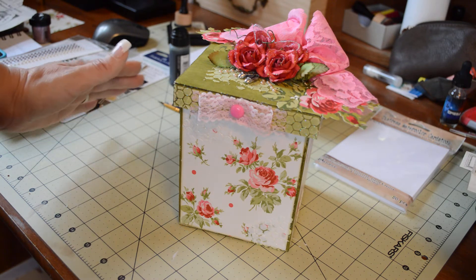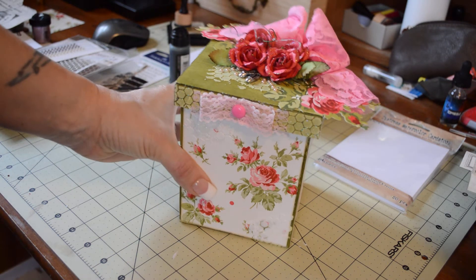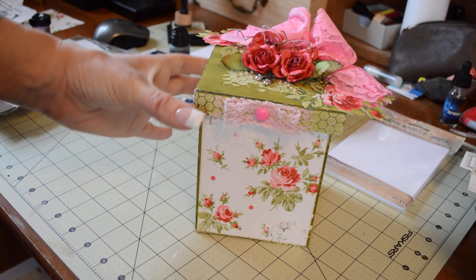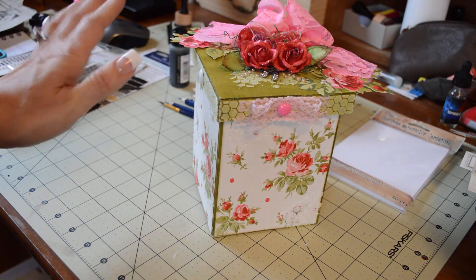My scrapbooking room's color scheme is a pink, a light blue, a white, and kind of a champagne color — my carpet is pink. I like girly colors, and this kit really, really brought out that. I loved it, absolutely loved it.